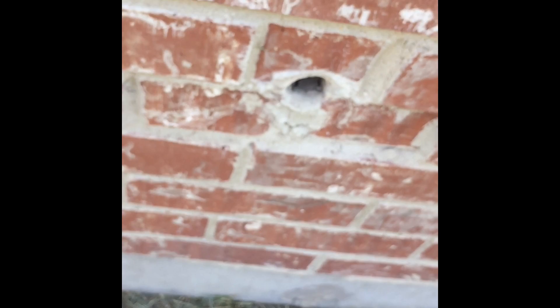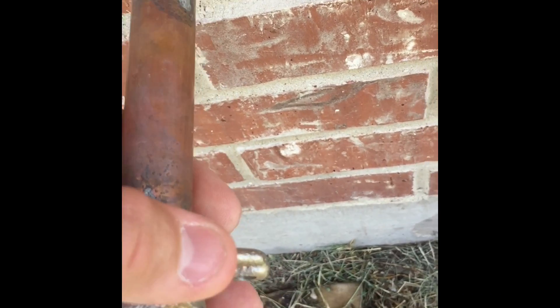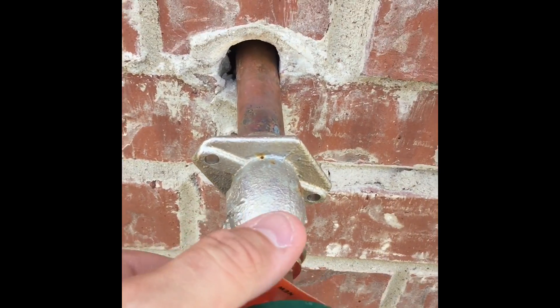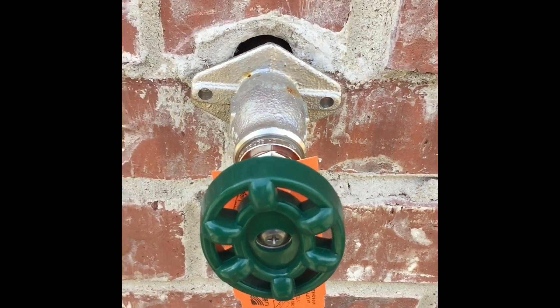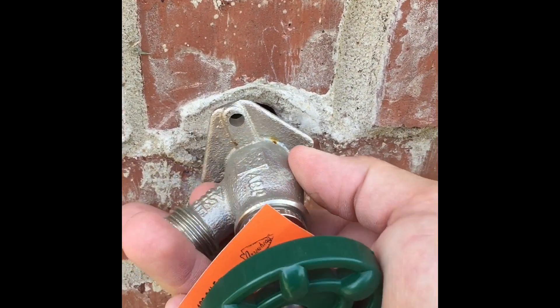Hopefully everything works — and that's all we have to do. Okay, we're going to put this in very carefully. And of course it won't fit, so I have to chip out a little bit of that border there. I used my pliers just to go around, just enough to open that up, and I put this in.